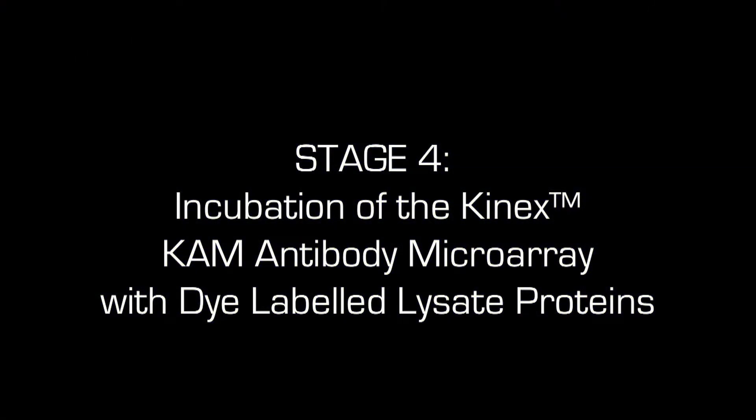In this video we demonstrate how to incubate the CAM antibody microarray with two samples of dilabeled lysate proteins and how to remove proteins that are not captured by the antibodies on the microarray.